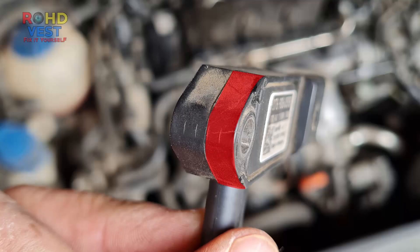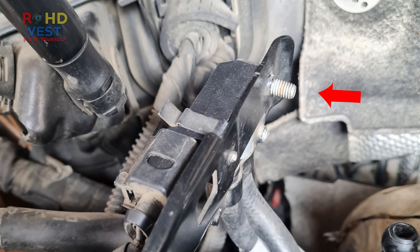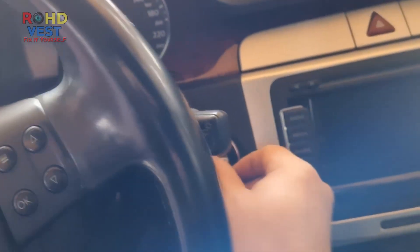As I already told you, the only difference between the sensors is the thickness in this area. That's why this screw is screwed in more, but it doesn't bother me at all. After everything was put back in place,